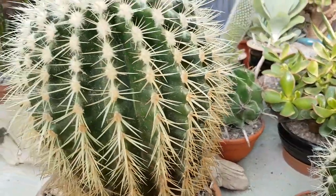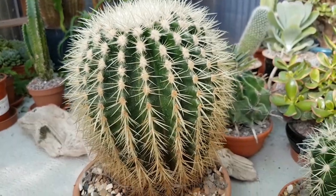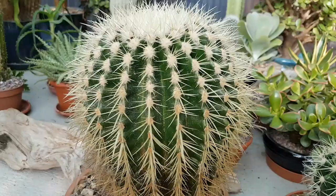And then this one here, this bigger guy — I have had this guy for over 22 years. And that's 22 years of growth.